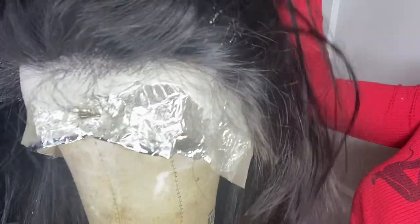What I like to do is flip the wig over right side up and put aluminum foil under so I can actually see the knots bleaching, to make sure that I don't over bleach.